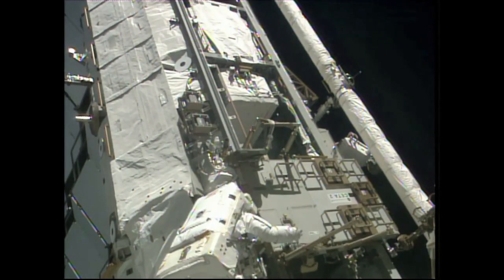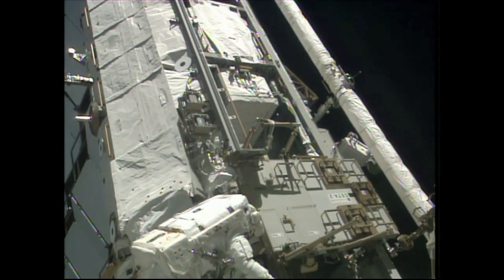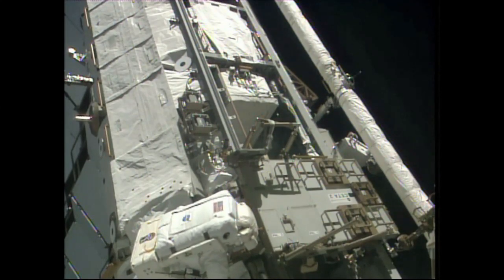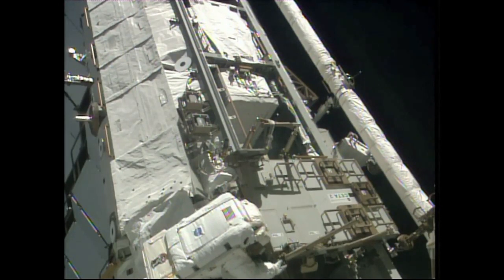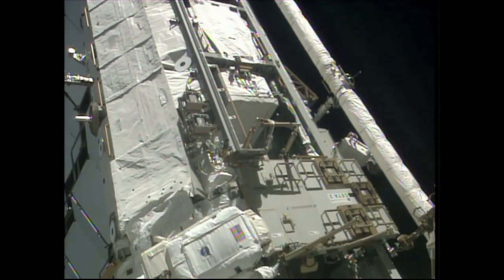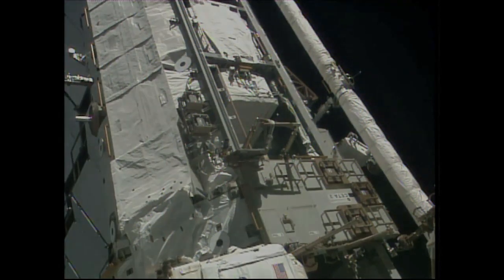This is Mission Control Houston, approaching the four-hour mark into today's spacewalk. The latest task is now complete — that being the retraction of the trailing thermal control radiator, the backup radiator for the port truss cooling system.